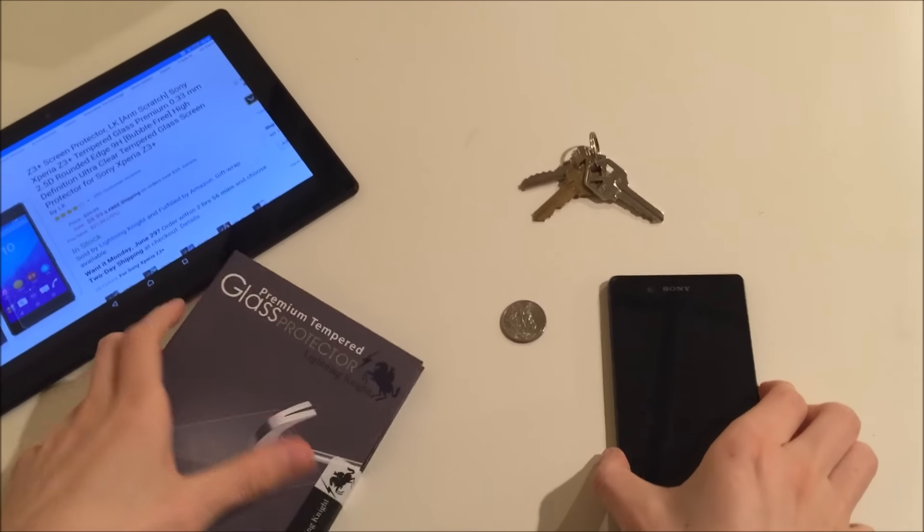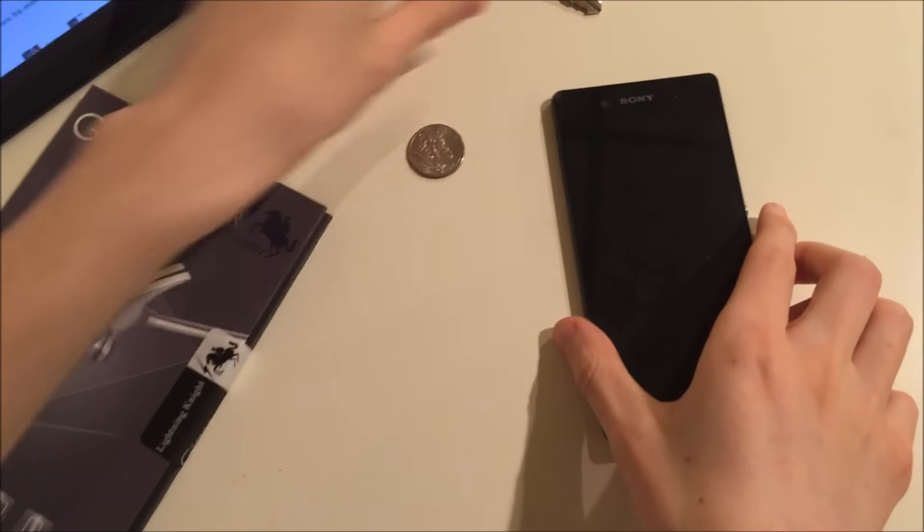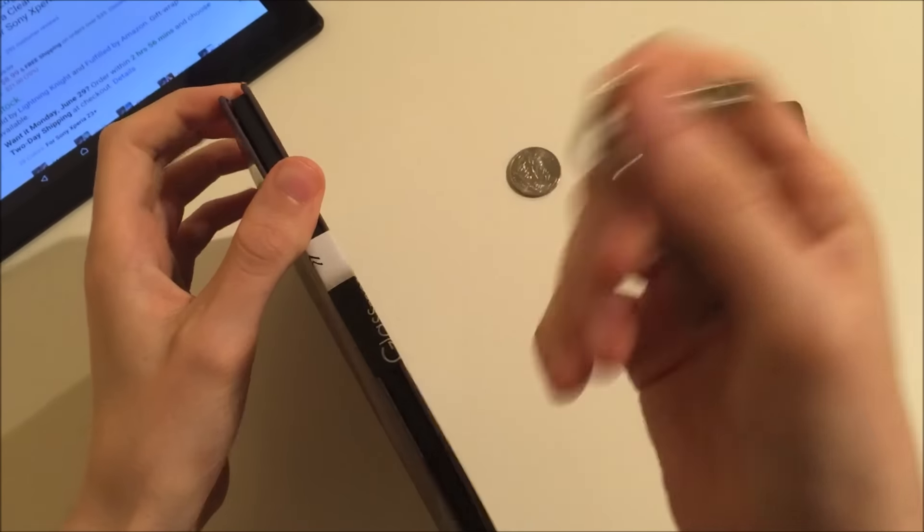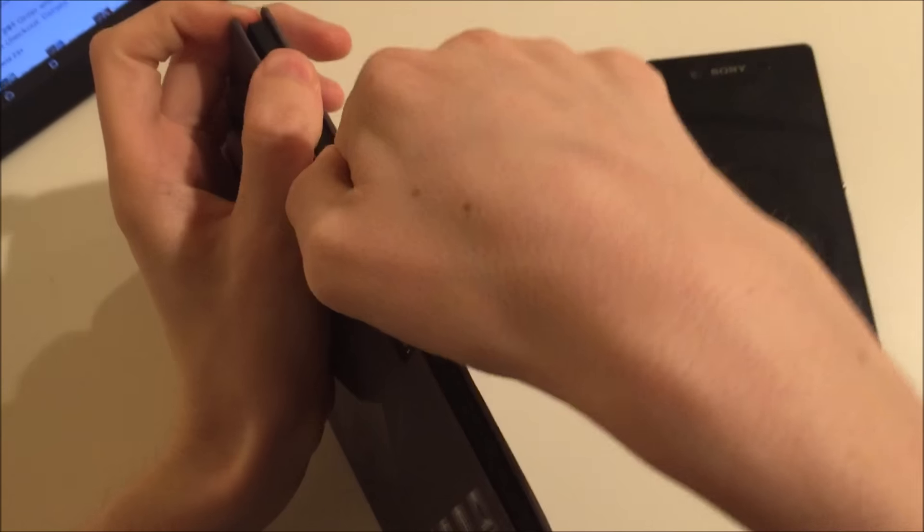It's a pretty nice case actually. I'm going to be using keys and a coin just to test it out a little bit and see how efficient it is.